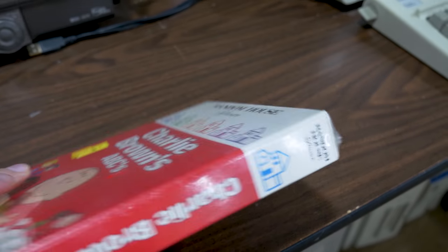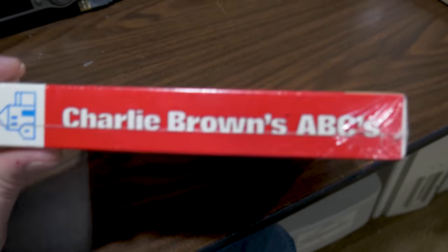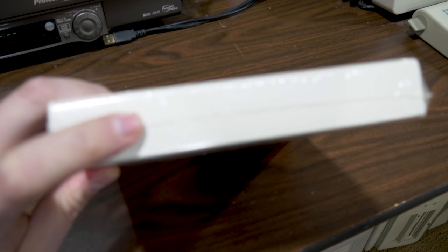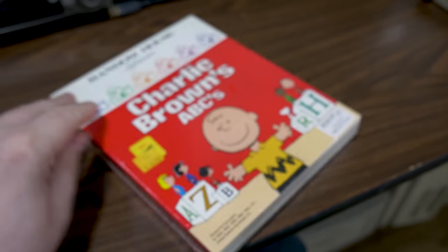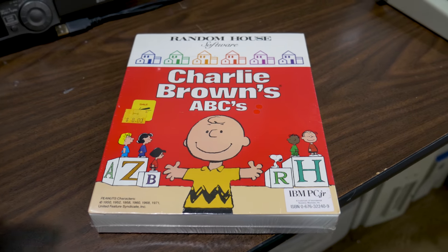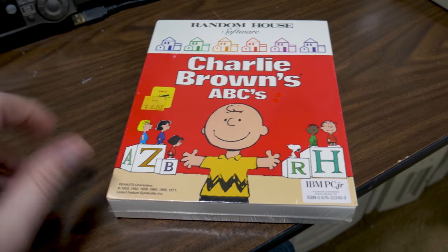Another thing to check: is it only sealed on two or three sides? This one has three sides — a seal here on side one, a seal here on side two, no seal here, and a seal here on side three. Most factory and re-shrink machines seal three sides. If you have one with four sealed sides, it means someone manually did it because they had too much shrink on either side or they were a novice.